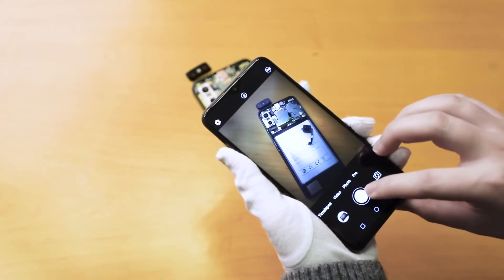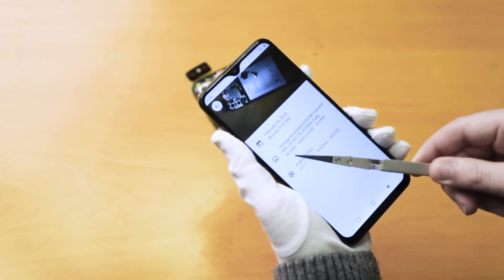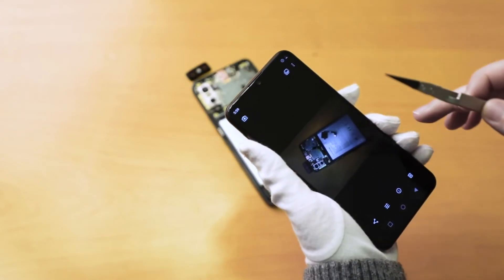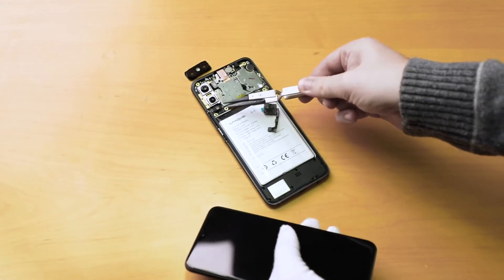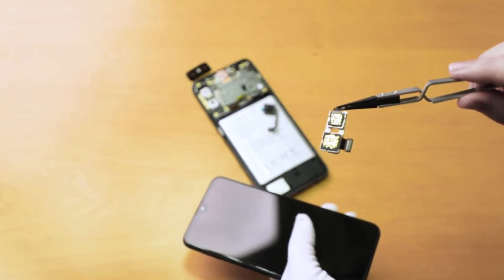And you can see here the first photo. Here you can see it's 48 megapixels, and the dimensions and the size of the photo. Here you can also see the hardware — the Sony and the telephoto sensors.